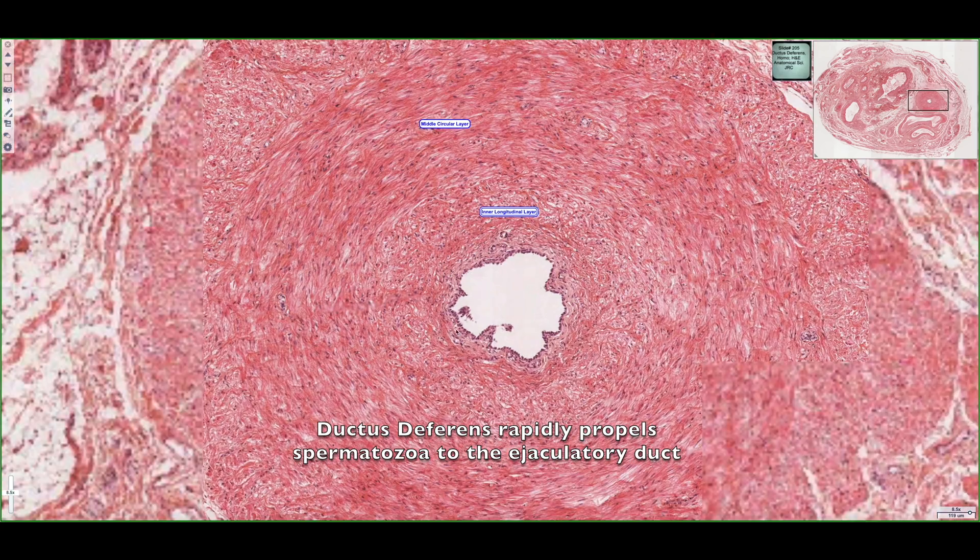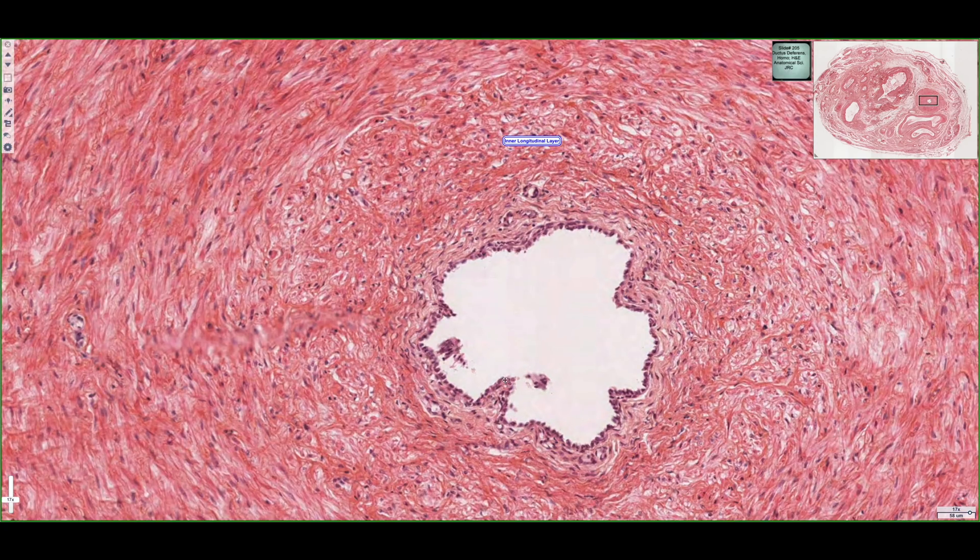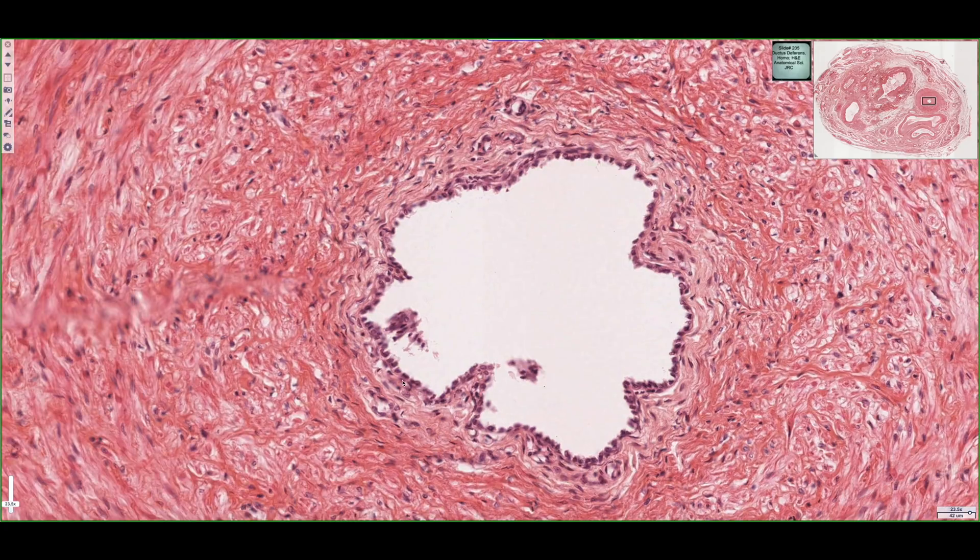If we look at the epithelial lining of the duct itself, it's actually been damaged. So what we're going to do is look at an alternative section where we can see the special features that line the ductus deferens.